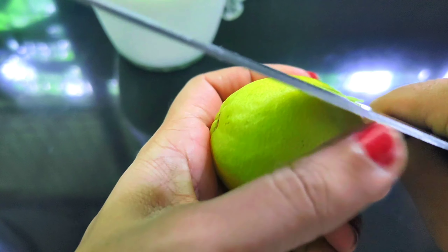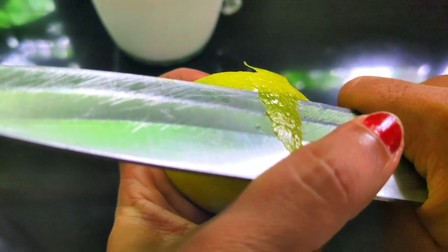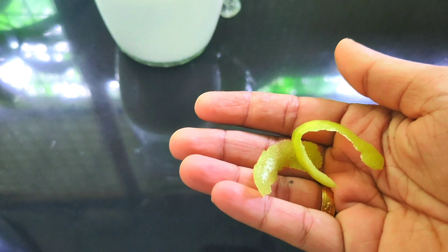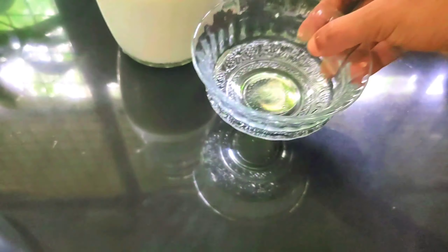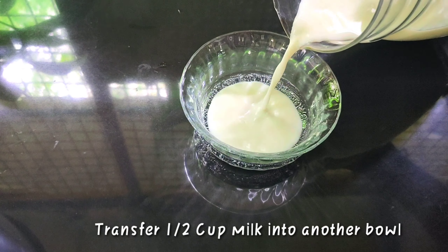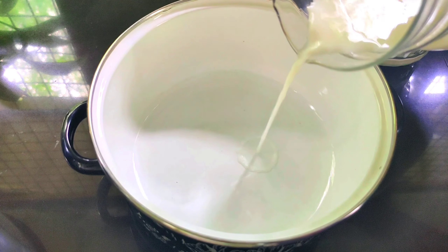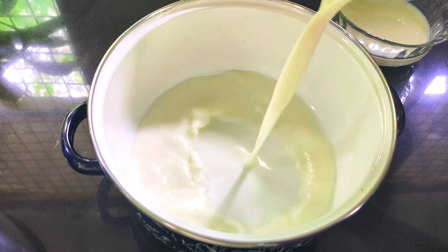I am going to use 3 cups of pāla (milk). It is a white portion — a nice piece of pāla. We will cook this pāla.